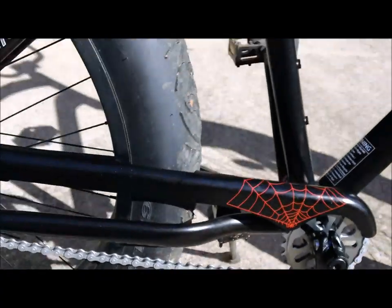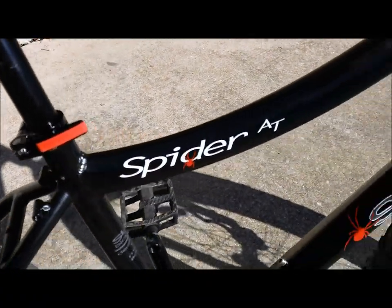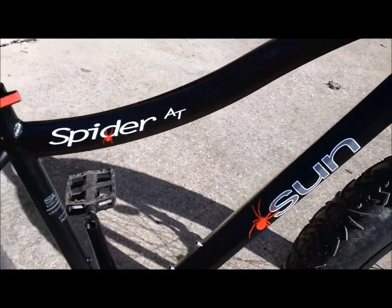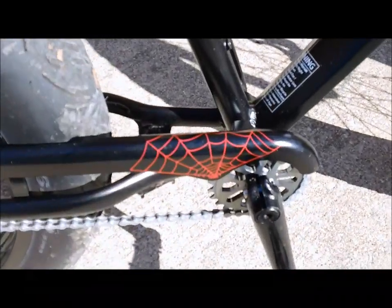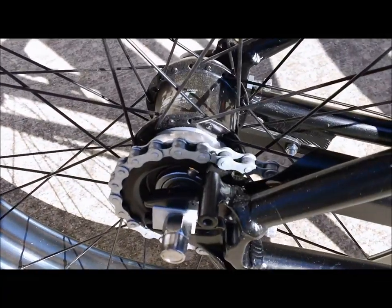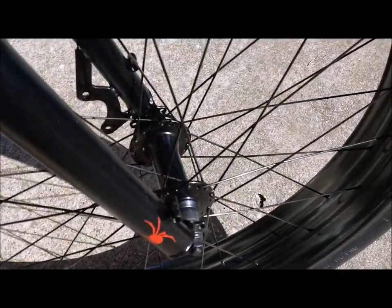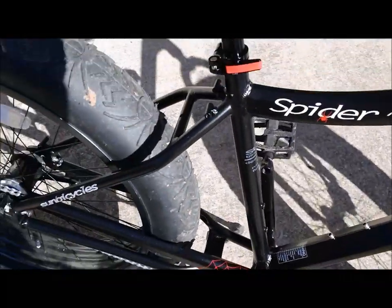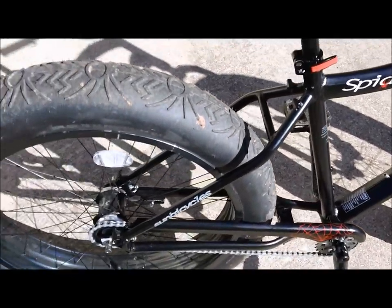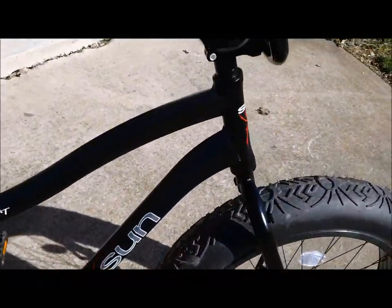Good custom color coordination — the white and red lettering on the spiders coordinates well, and you have the spider web design on the chain guard. There are also rack mounts front and rear, as well as fender tabs. Nobody's making a four-inch-wide fender just yet, but if they do, it's ready to go.